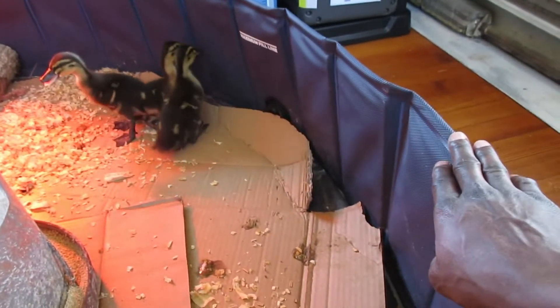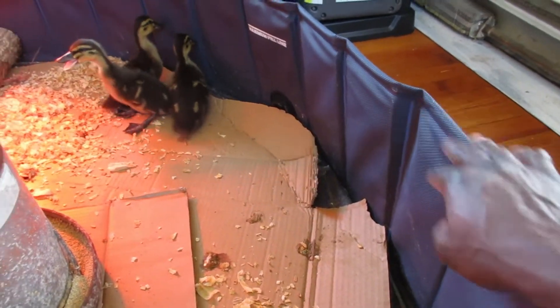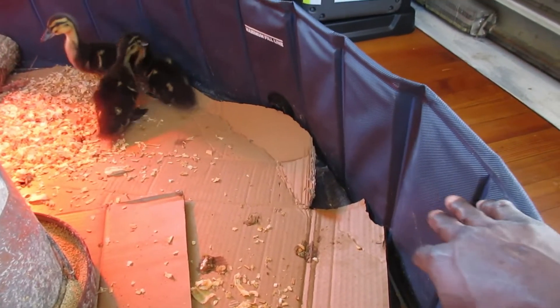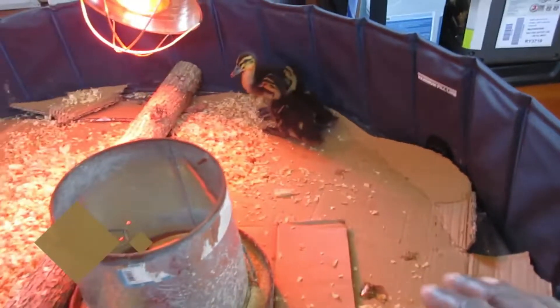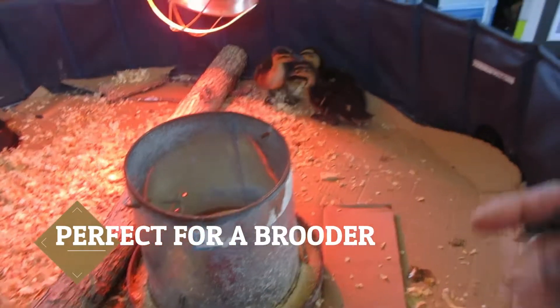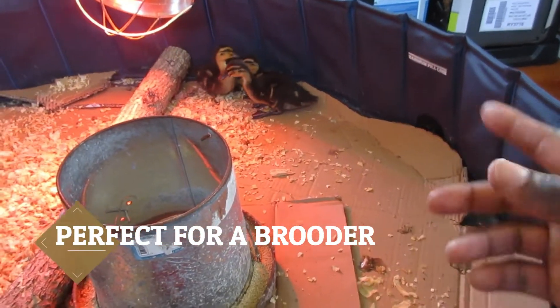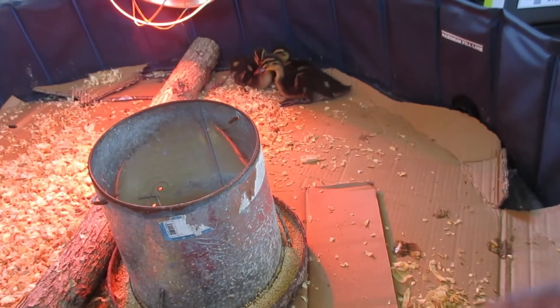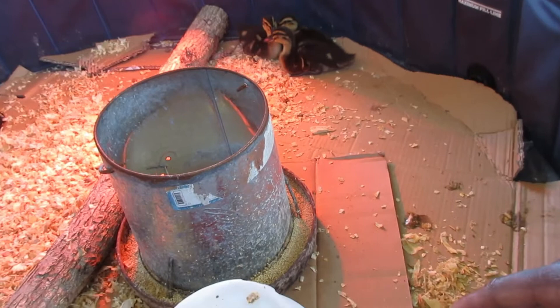This right here is a foldable dog pool — it's the largest one you can get. It's perfect for raising chickens, baby chicks, baby turkeys, ducks. It works well.